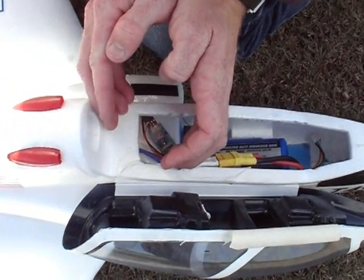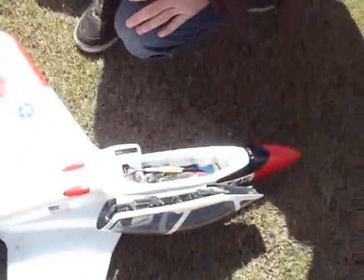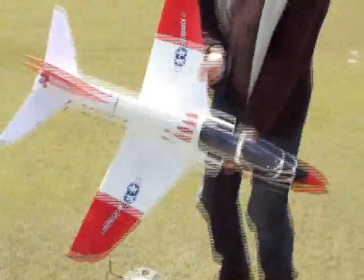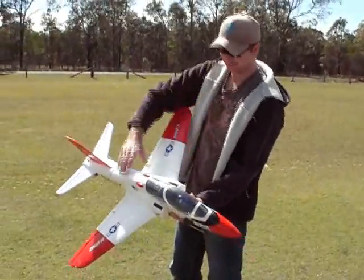We've got 2, 1, 4 - no way - 214! 214 out of this big thing, it's incredible! Imagine with that 70mm fan in it. Not bad, eh? Fantastic.